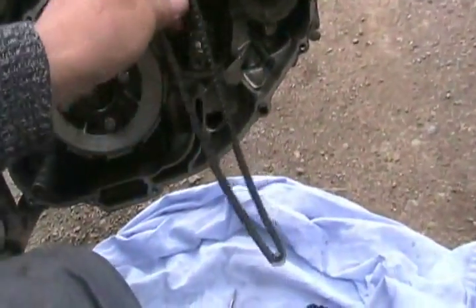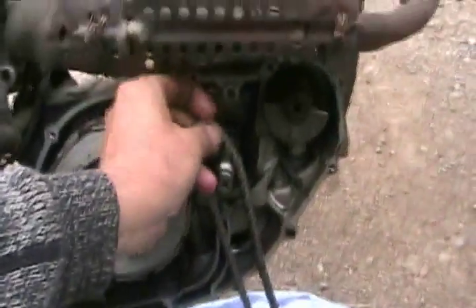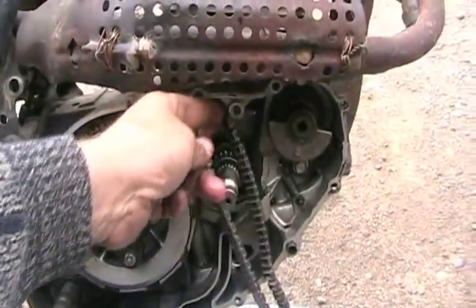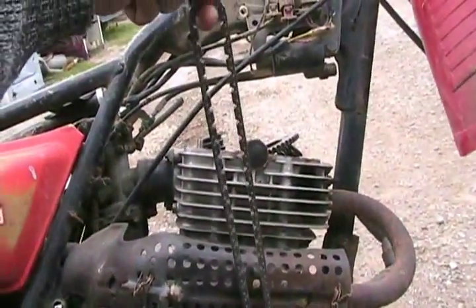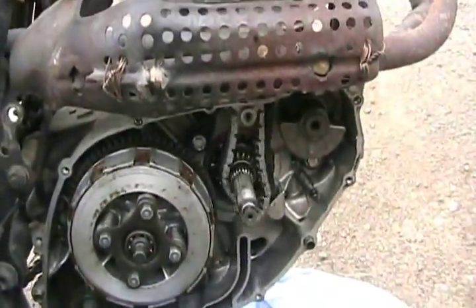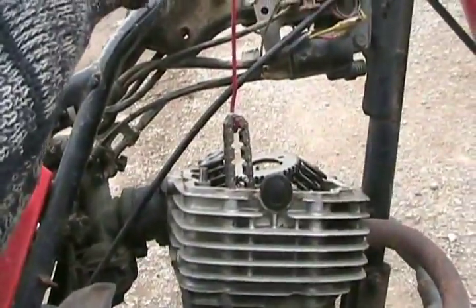Take the new chain and shove it up through the hole, just hook it with a piece of coat hanger or something and pull it all the way back up to the top and ready to reassemble. Using a little piece of wire with a hook on it to pull the chain up into position. That worked perfect.